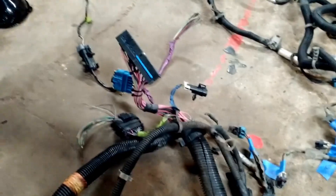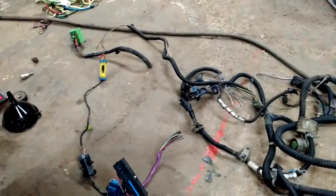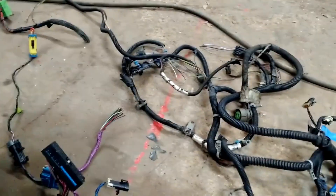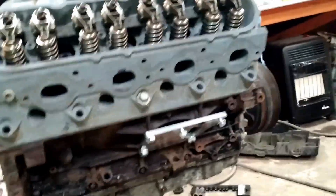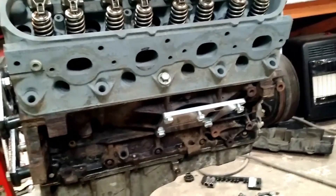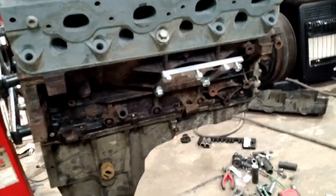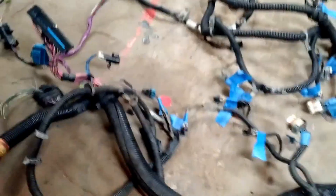I've never done this before. I've done a few LS swaps in the past, but I always just called up somebody and used a harness. The goal here is budget, budget, budget. I want this in and running, making 350 tire for under $1,000 with a 4L80. So that means I've got to make my own harness.